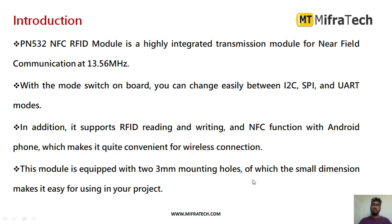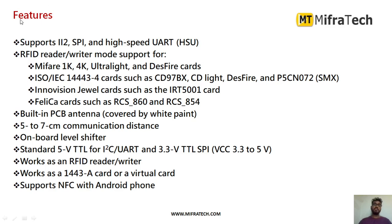This module is equipped with 2.3 mm mounting holes, and its small dimensions make it easy to integrate into any project. Features include support for SPI, UART, and I2C modes; RFID reader and writer mode support; a built-in PCB antenna; a communication distance of 5 to 7 centimeters for near-field communication; and an onboard level shifter. The supply voltage can range from 3.3 volts to 5 volts DC — generally we provide 5 volts DC. It also supports NFC with Android phones.